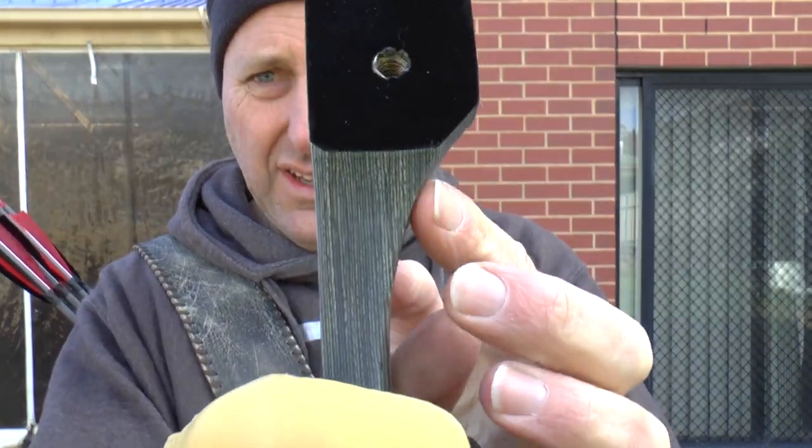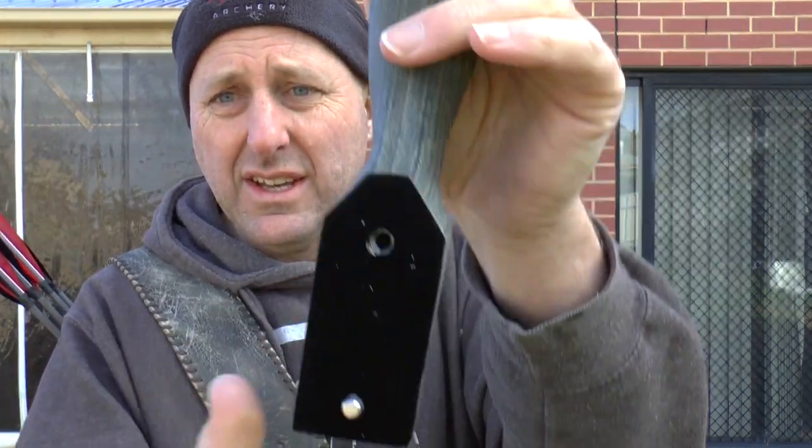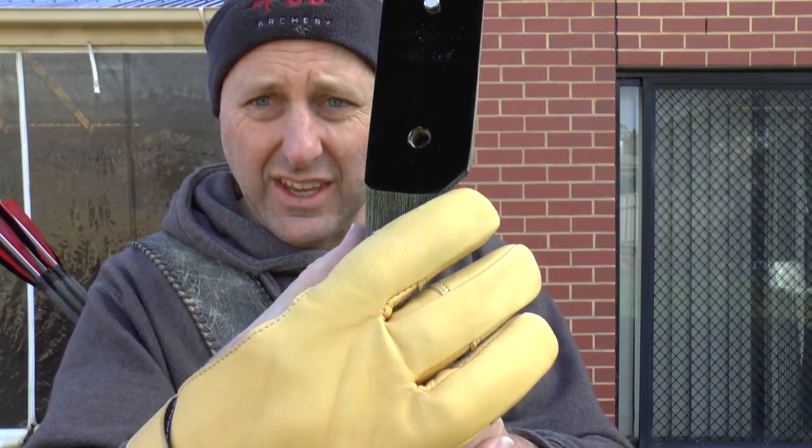One thing I want to point out about this bow — you can see here the limb on one side is different to the other side. So if you want to go from left-handed to right-handed you can't. If you're a shop stocking 45 pounds right-handed and a customer wants a 45-pound left-handed, you just can't grab a left-handed bow, because it needs a left-handed limb. The bottom limb is symmetrical but the top is not, so you can't just swap them around.